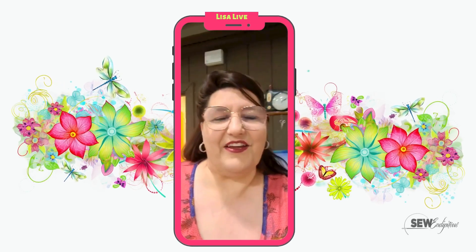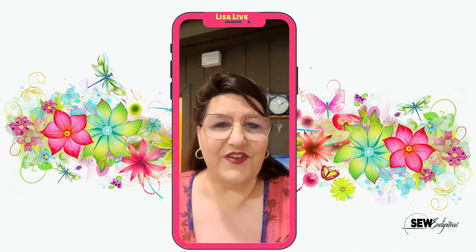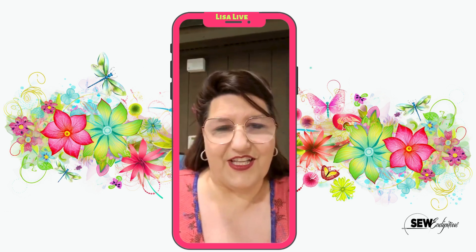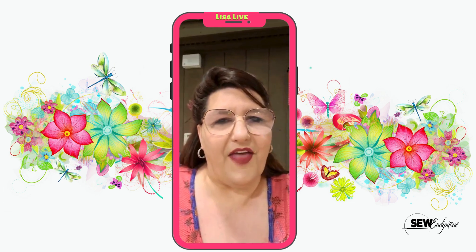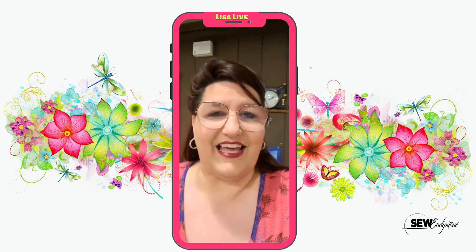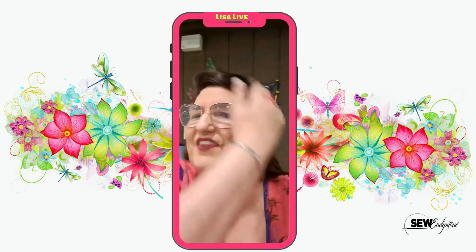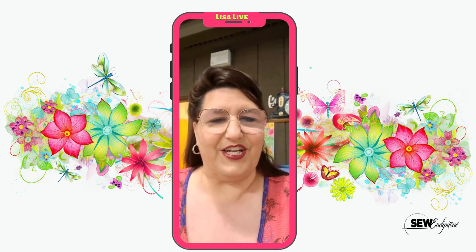Good morning, everybody. It's Lisa Baker here at Sewindipitous. Happy Thursday morning. So hopefully you've seen my video yesterday where I talked about the birthday bash celebration and sale this coming Saturday. I'm going to talk a little bit more about that at the end of this video, but I have one show and tell for you and then a new card line that Steve just released. I think you guys are going to love it — I'll flip the camera right quick and give you a really quick show and tell.